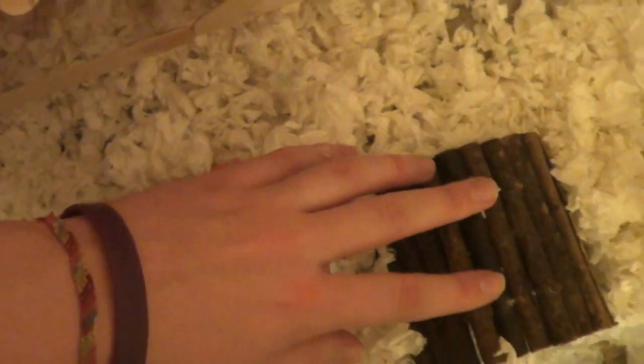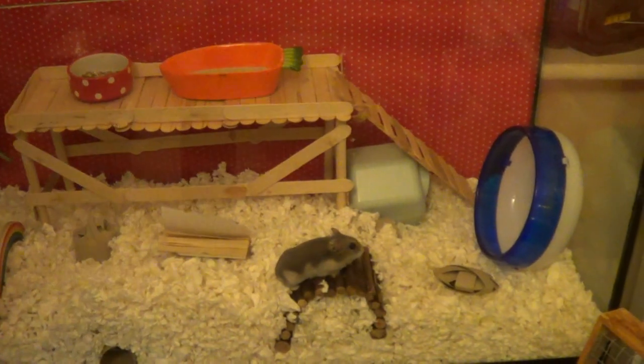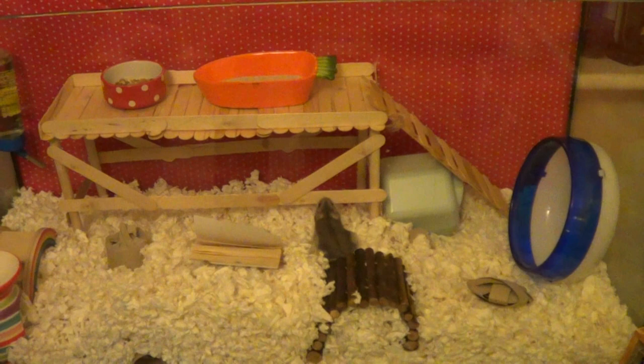Here we've got another homemade toy, which I do have a video on. He's got a corn leaf book which I think I got from Wilkinson's — he's had it for ages but he loves it. And then he's got a bendable bridge, one of the unbranded ones from VioVet or Vet UK — they're a lot cheaper when they're unbranded.